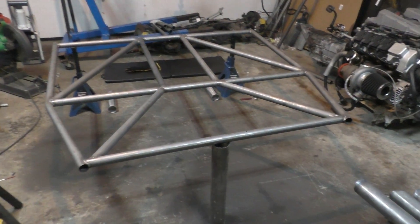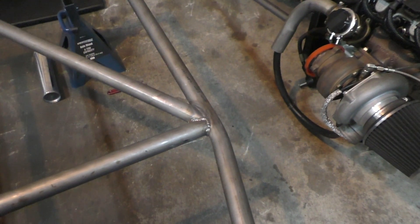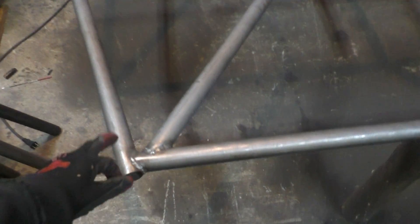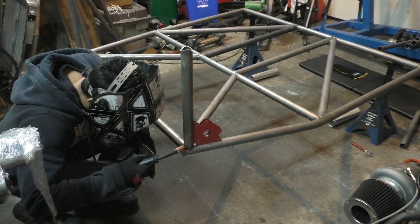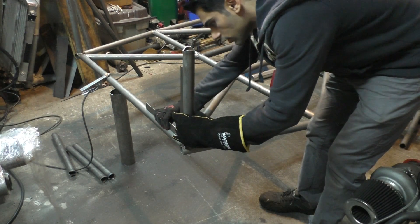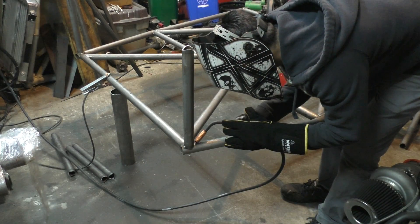The whole lower part of the frame is now welded and the welds got a little better as I went along. Next I have to build upward — making these six upright tubes that come up from the lower frame. I did the same thing: held them in place with a magnet, tack welded them, measured everything multiple times, then completed the welds. It took a long time because of all the measuring, but the tubes lined up well with no big welding gaps.